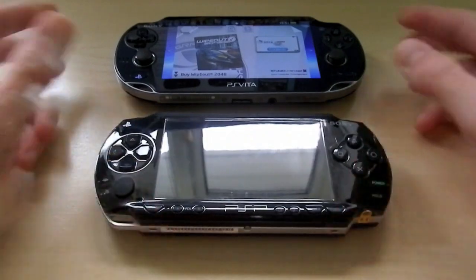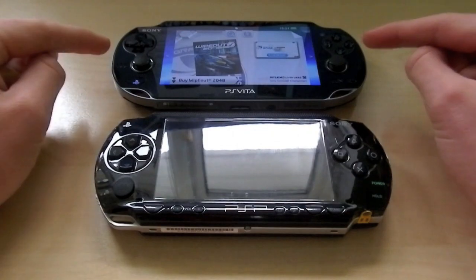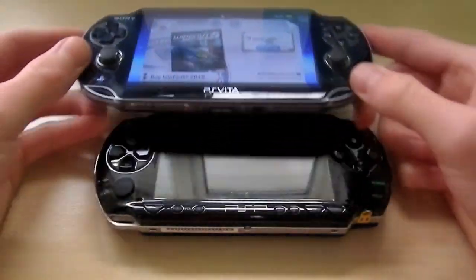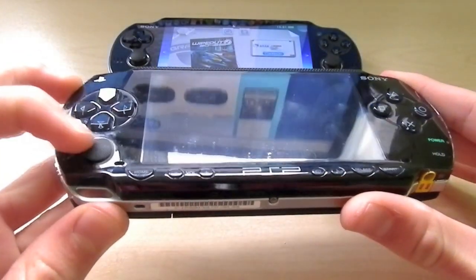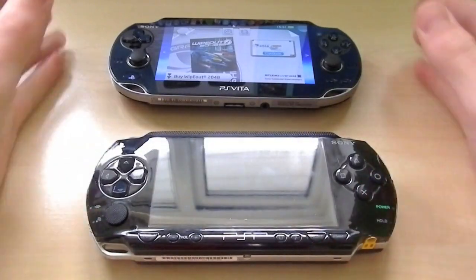The only differences to note are that the D-pad and arrows are slightly smaller on the PS Vita, and also there are two analogue sticks on the PS Vita now — and they are actual analogue sticks, whereas the PlayStation Portable only had this weird little rotational pointing device. I'm not even really sure what you'd call it.